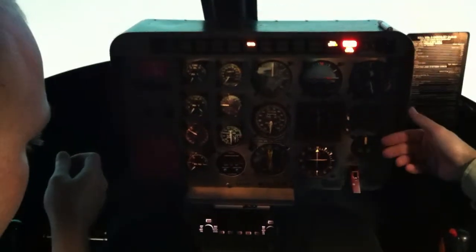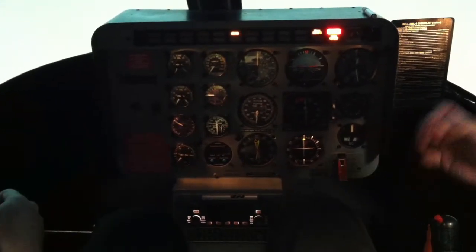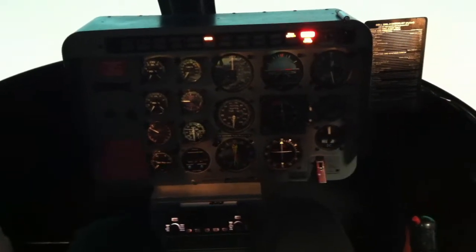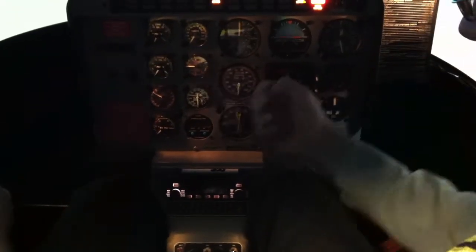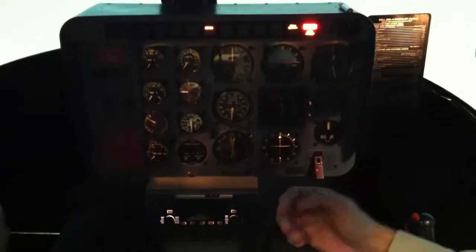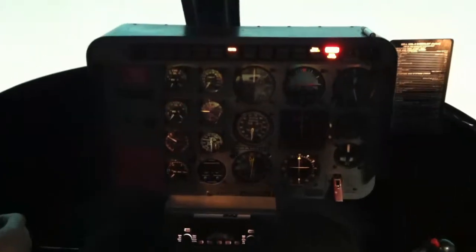We're looking at a couple different gauges here. I talked briefly about that premature light-off in the classroom — that little burner, that drain in the burner can is clogged up. So as you hit the start button, that needle would start moving immediately — on the TOT. That's because as soon as you hit the igniter, it ignites the residual fuel. So that's the only one where we just let go of the starter; we want to get rid of the igniter.